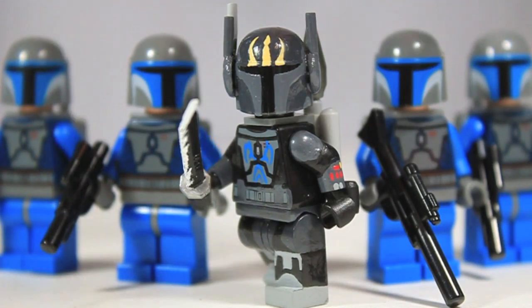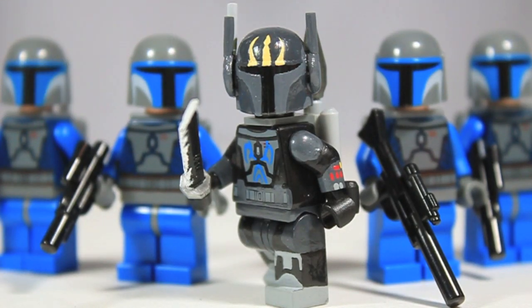Behind him I have four Death Watch soldiers that I'm actually going to be updating next because I found four more reference pictures for different Death Watch warriors. Those guys will come out in another showcase video, as well as a Bo-Katan figure which I'm going to be starting on soon. I just have to get the parts for it first because I don't really want to tear apart one of the Mandalorians I have now.